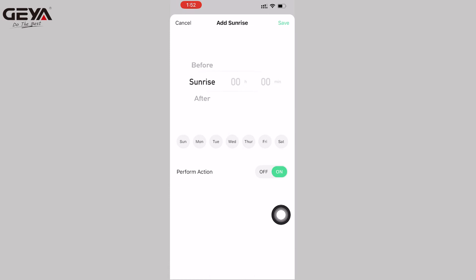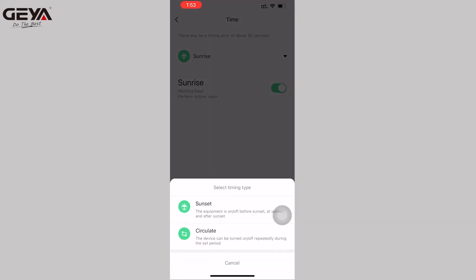By setting the timing of sunrise and sunset, the device can be used to automatically turn on and off the equipment, especially for things like street lights.